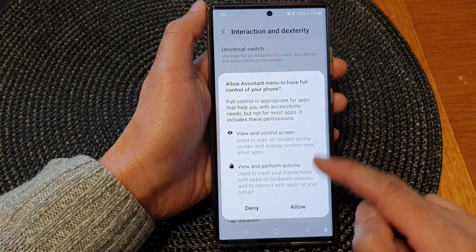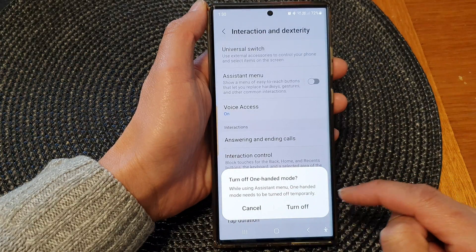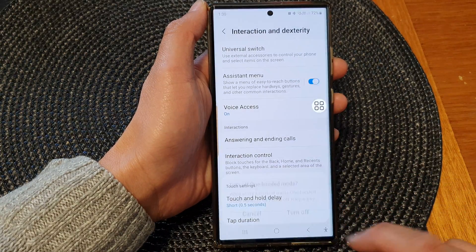When you turn it on, you need to give it some permission — tap on the Allow button. You will also need to turn off one-handed mode as well.